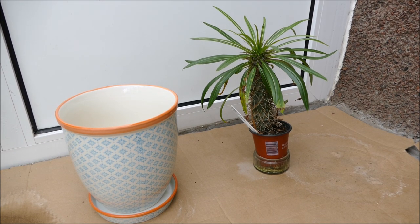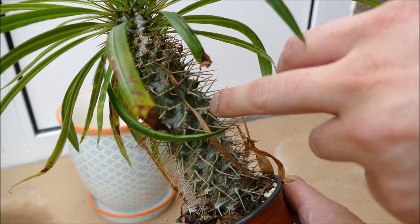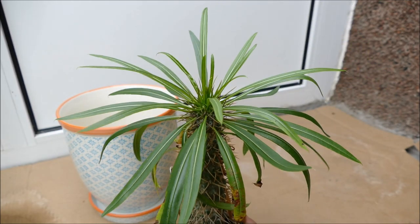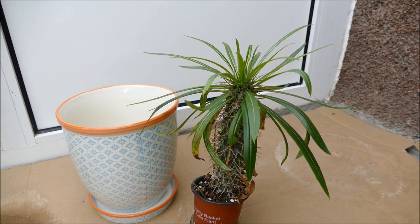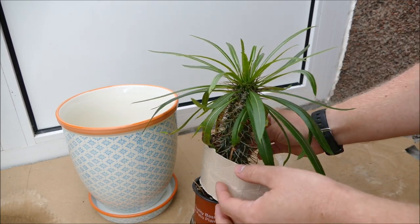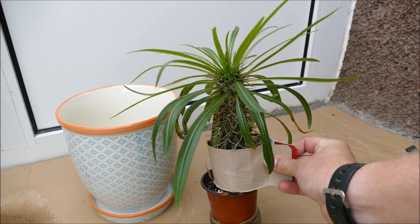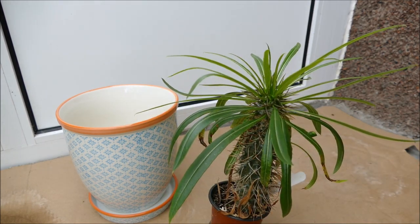When it comes to repotting, one of the biggest problems is the spines - they're not as bad as some cacti but they are really quite sharp and large, so you have to be careful. There are a couple of ways to handle it: I'm going to use thick gloves, but another method is to use a bit of card or paper, form a loop, and wrap it around the stem - a method quite common for cacti. You can wrap the paper around, pinch it at the end, and lift it up to repot without getting spiked. Even with thick gloves you have to be careful as they are quite sharp.